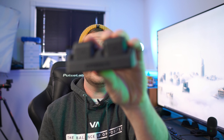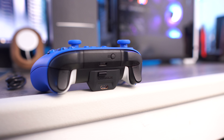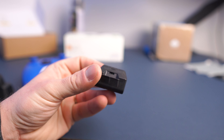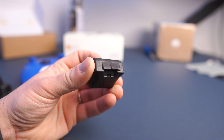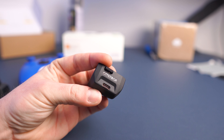You'd think with two batteries you can charge two controllers, but you'd actually be wrong. This kit is for hot-swapping batteries between a single controller. The batteries are very small, and they're said to last 10-plus hours, but if you like having the rumble feature on, expect closer to five to seven hours - and seven is being absolutely generous.